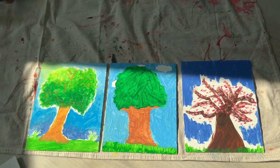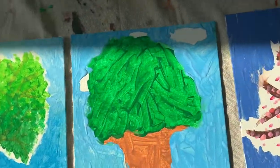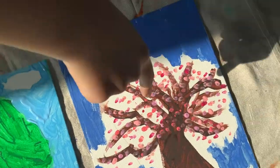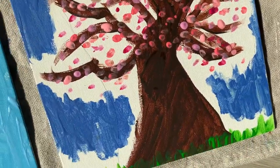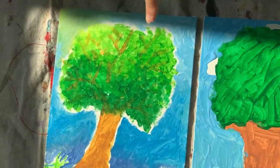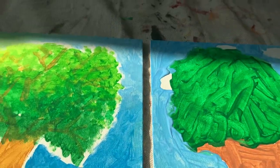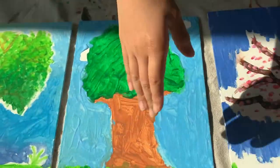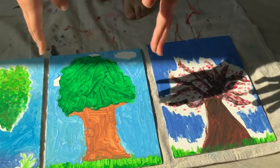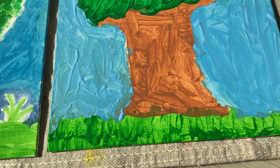We finished the paintings and we're about to let them dry. Mine turned out like a cartoon tree, this one is like a cherry blossom tree — the sky is a little messy — and this one is very pretty, it's like a normal tree, not a lemon tree, with a sun just shining on the tree. We're going to let the paintings dry and we'll be back tomorrow morning when they're all dry.